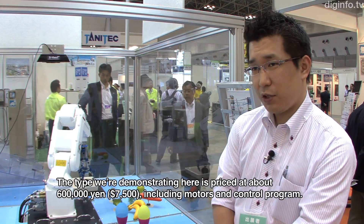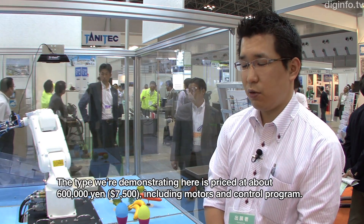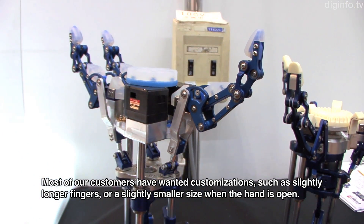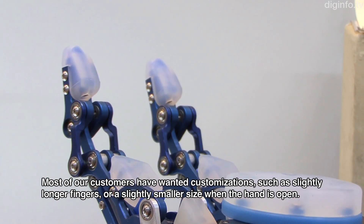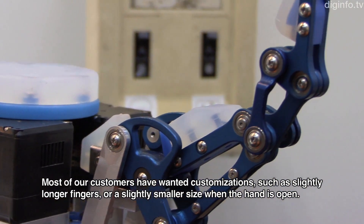There is a demonstration of this technology. There are already customers interested in using it for food production lines.